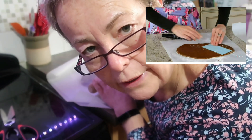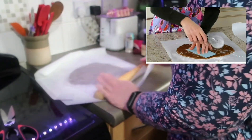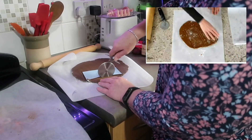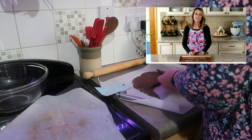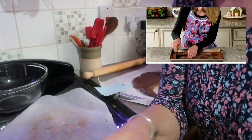She makes it look so easy on her videos. Place the pieces on a lined baking sheet, touch up the edges if needed, then bake at 350. It's not that bloody easy, but I'm going to carry on.